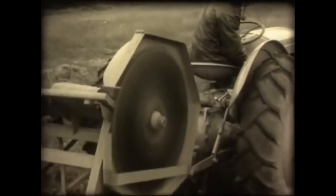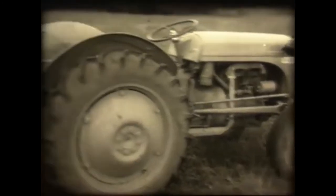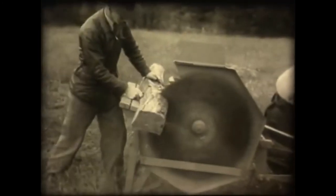A compact circular saw bench makes short work of timber cutting. It looks as if the axe belongs to the horse and plough days, too.